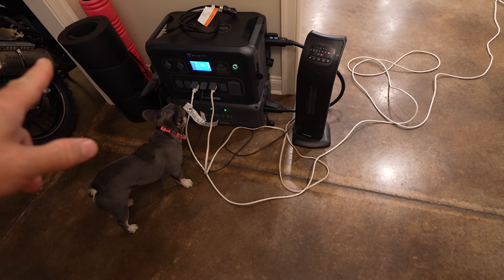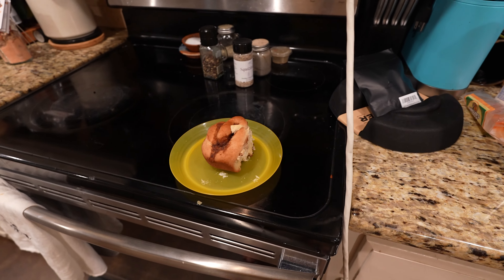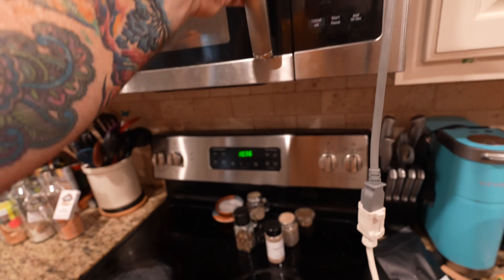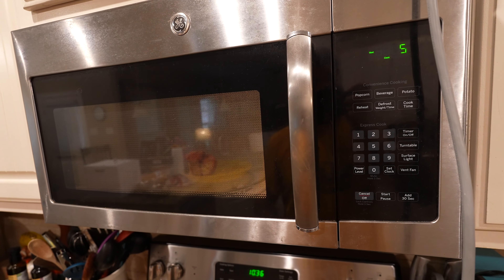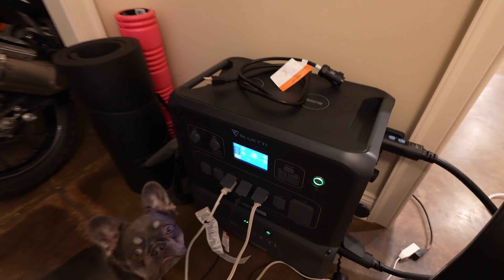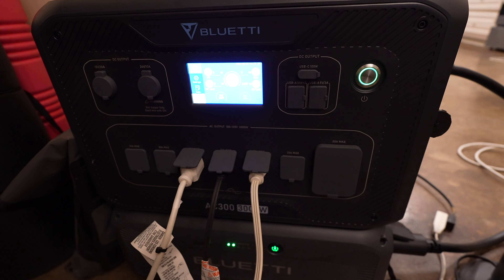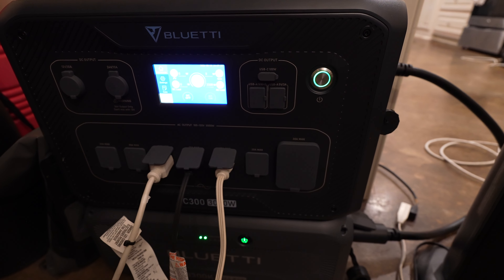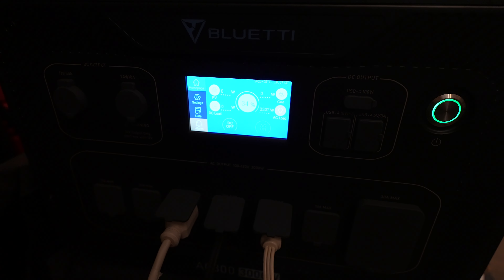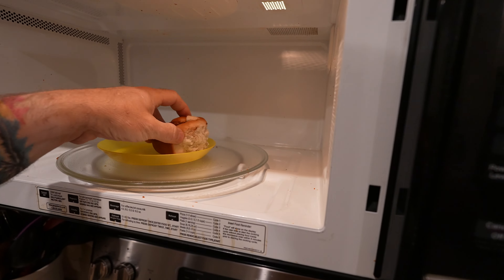The microwave is now plugged in, the fridge is plugged in, the heater's plugged in on high and on max. I've got a cinnamon roll here — let's do this for 30 seconds. Let's go see how much power we're running. We've got 3,300 watts coming out with everything combined. It is beeping but it's running it. We did it!